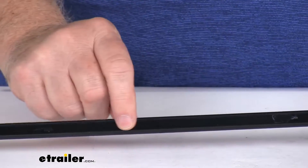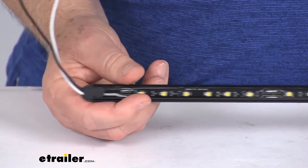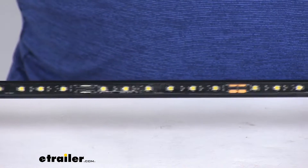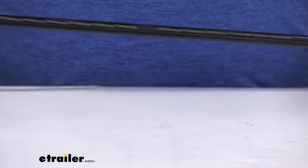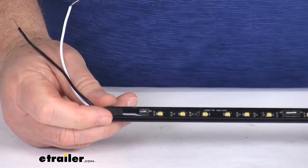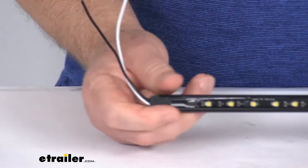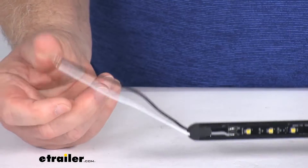It uses urethane potting which offers better protection than the common epoxy potting. It is in a black aluminum housing, and on each end does have these sealed end caps. This is a clear lens over 60 white LEDs and it is compatible with 12 volt DC systems. On this end it will have two wires — black and white — and on the other end also a black and a white. The dual wires on both ends allow this light to be linked continuously between two other lights for extended length. This does hard wire to your application; the two wires are a power and a ground, and the wire length on it is about nine inches.